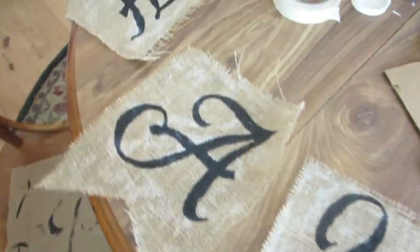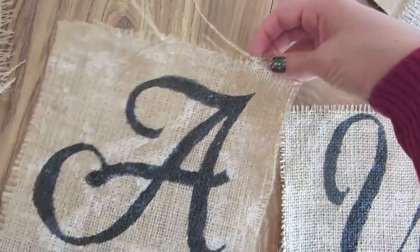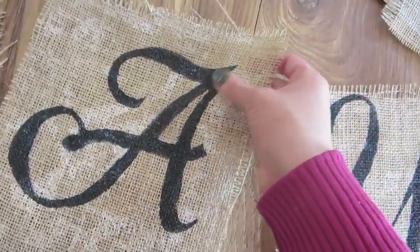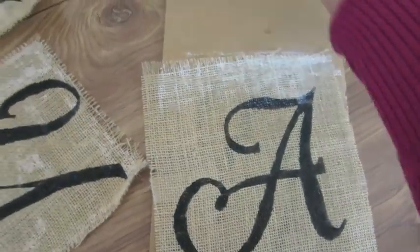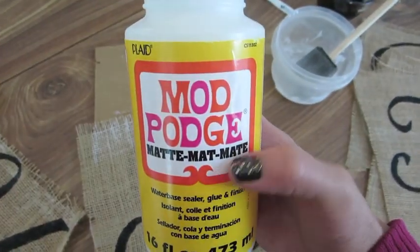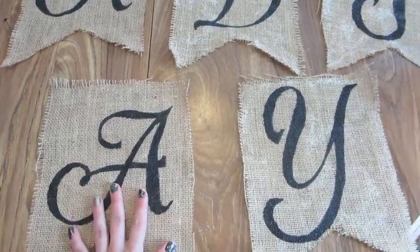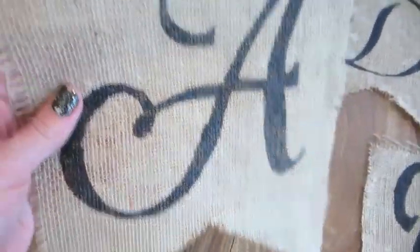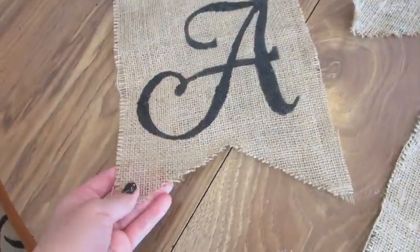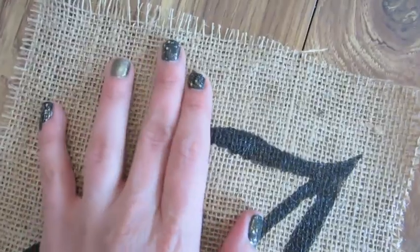I'm laying them flat to dry. This one frayed a lot but it's getting nice and stiff now. The mod podge should hold everything together so there's no more fraying. I'm using the matte finish. The ones that are still drying show patches of white, but here's one that's dry and you can see it dries clear and makes it much stiffer.